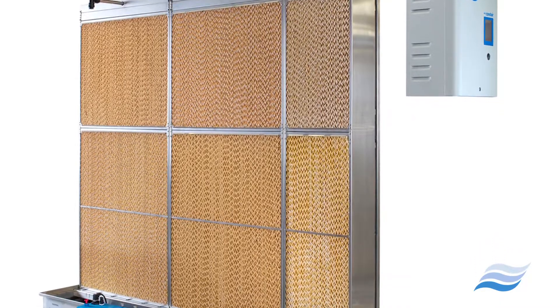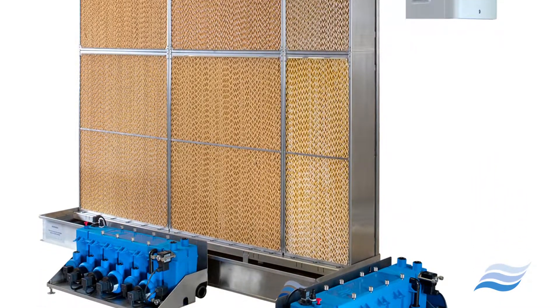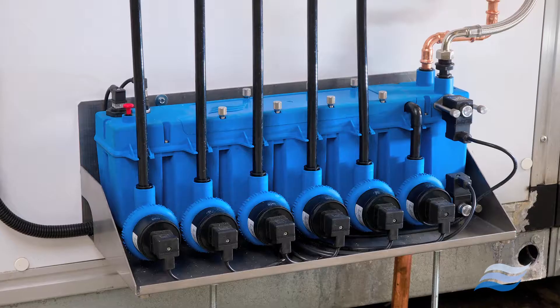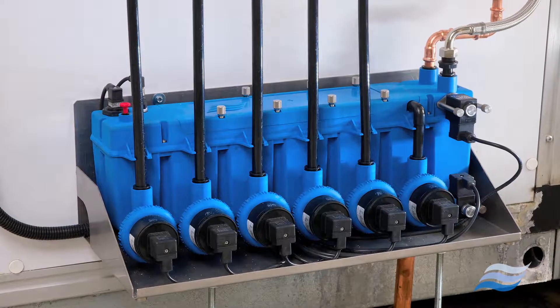This state-of-the-art adiabatic humidifier has a self-contained hydraulic module with five stages of individual control to improve water efficiency and reduce operational cost.